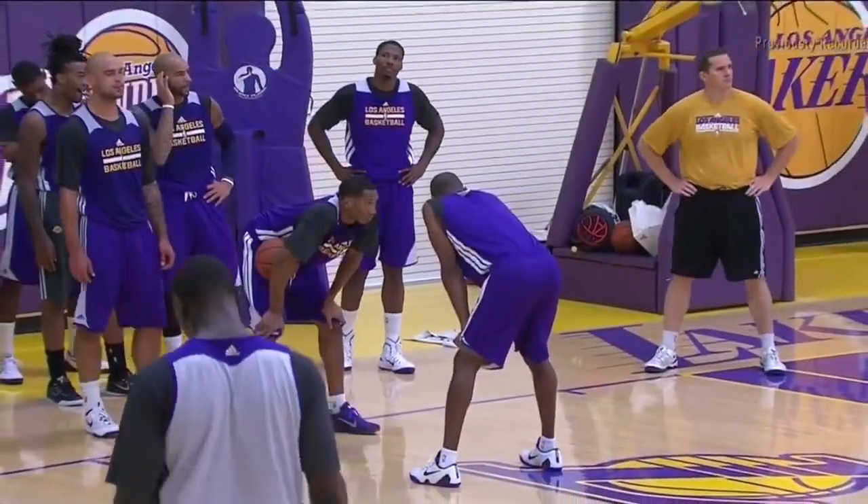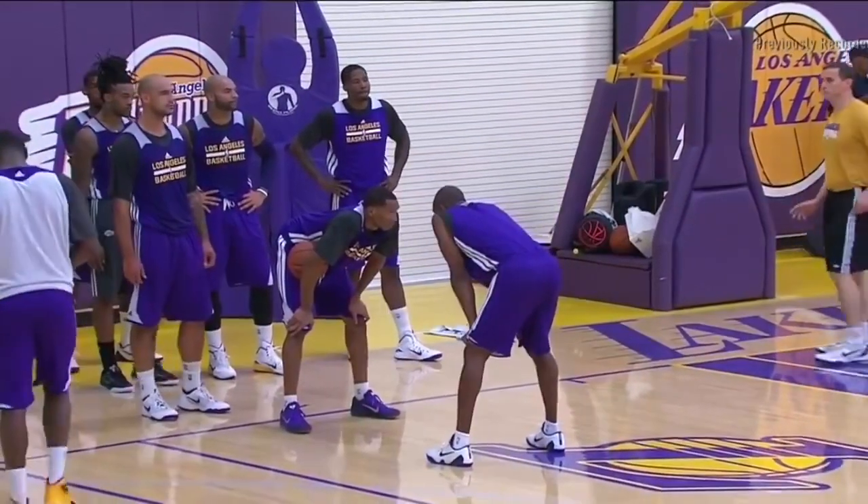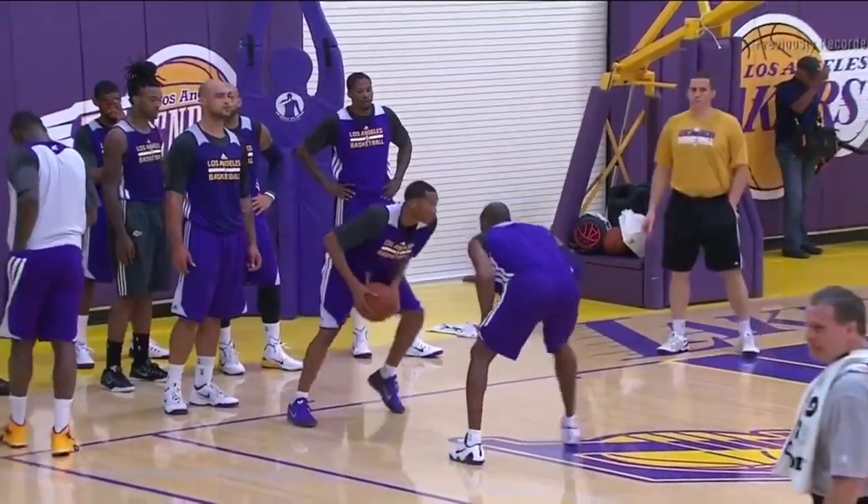The same as we did the first day. Minute drill, but it's going a minute and a half. We should be better. Stay down, good defensive style. Offensive player, make him work. Here we go.